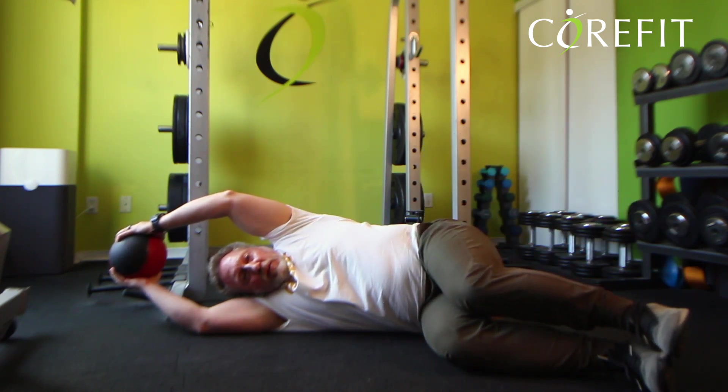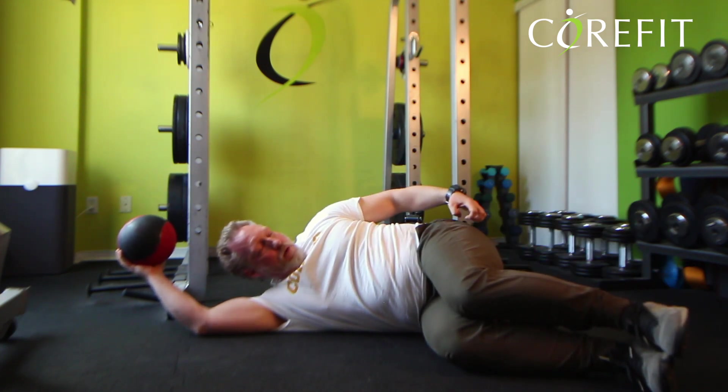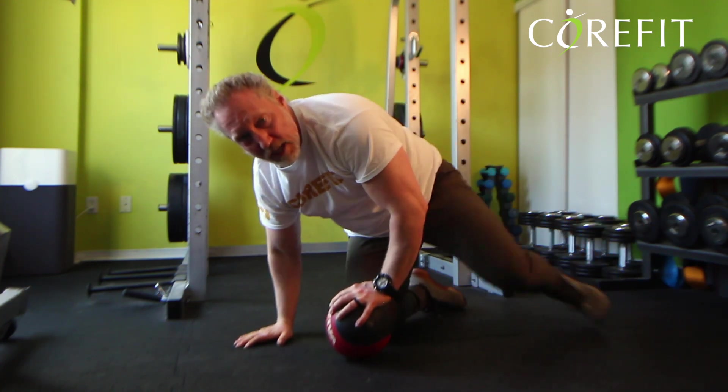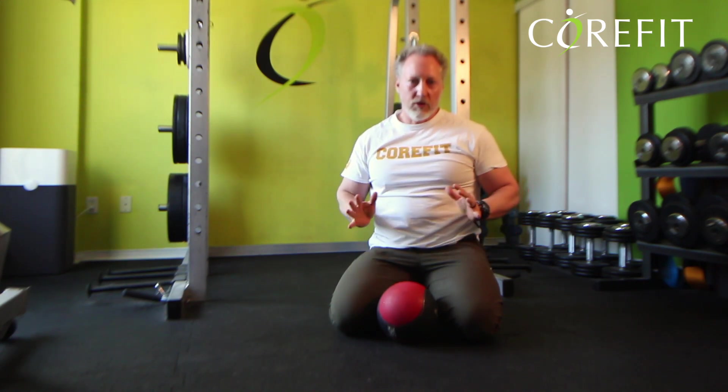This movement is activating the glute medius, which is the butt muscle on the side — you'll feel it burn right on the side of your butt. After you've done the number of repetitions, switch sides and do the other side. Your program will likely include a pause at the top. The goal is that after the repetitions, you feel those muscles working on the side that you're lifting the leg.